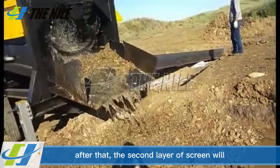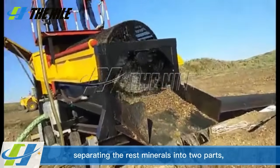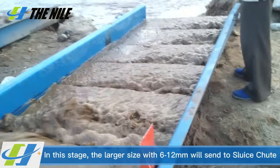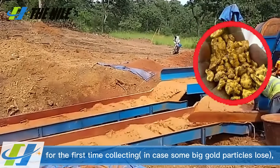After that, the second layer of screen will separate the remaining minerals into two parts. In this stage, the larger size fraction of 6 to 12 mm will be sent to the sluice chute for first-pass collection, in case some large gold particles are lost.